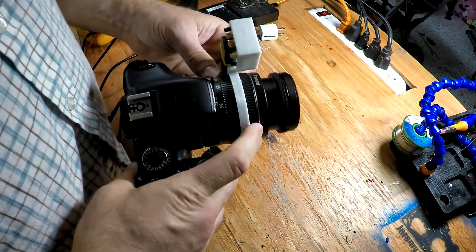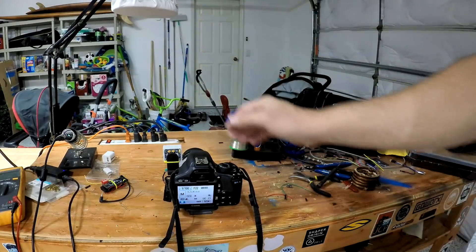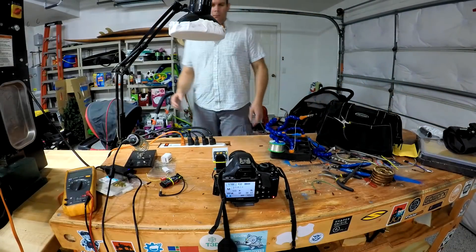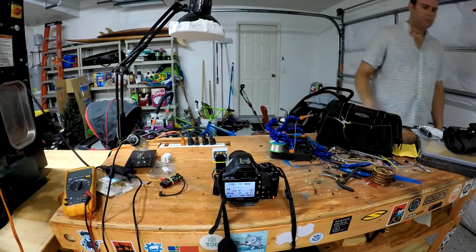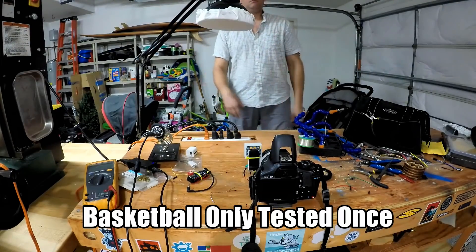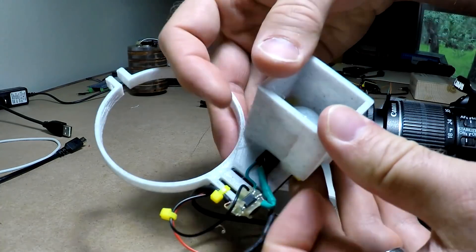Everything slides on nicely — it's a nice slip fit. It triggers when I put my hand in front of it. You can see me walking in front of it; it could be used for wildlife or other applications if you wanted to capture that. Interestingly, when I threw a basketball in front of it, it didn't pick that up — probably because the basketball was about the same temperature as the ambient temperature, so the passive infrared sensor couldn't detect it. I also tried a secondary shroud so it would more precisely capture what it was looking at. You can see that until something gets directly in front of it, it doesn't fire.